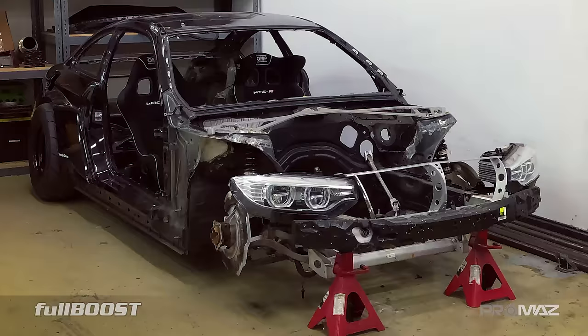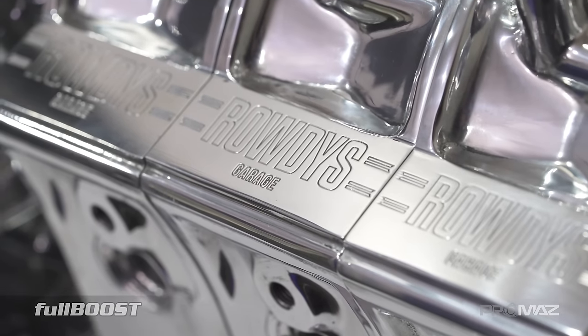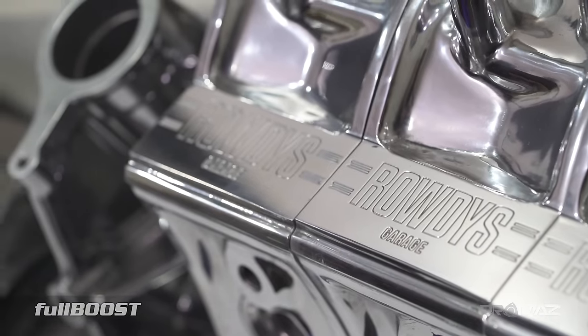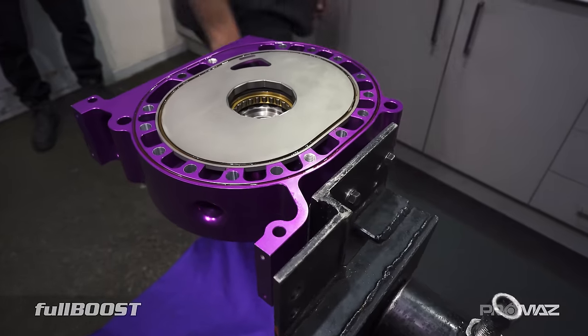It's going to New Jersey. It's not going into a Mazda — it's going into a BMW. He's doing a bit of drags, some half-mile stuff. So it's sort of like a street car, but more track — a rowdy street car. Let's get into it.